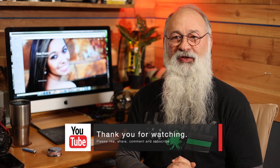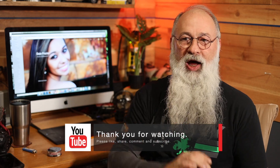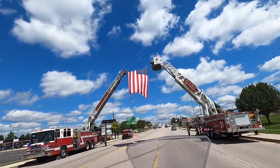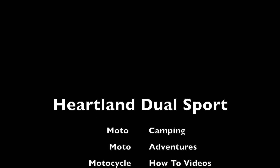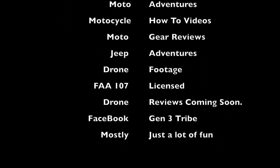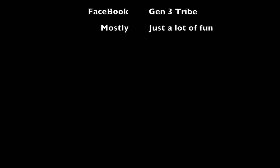If you like our video, give us a big thumbs up. We appreciate your likes, comments, and subscribes. May you have a blessed week and let's go ride! We'll see you next time — bye!